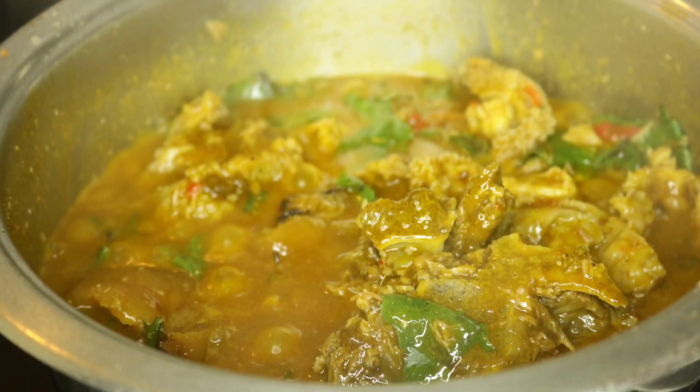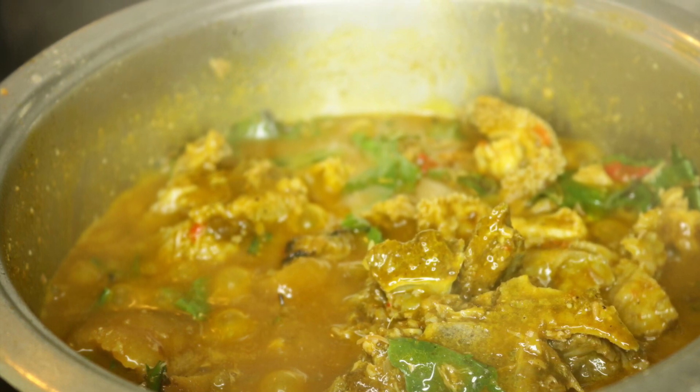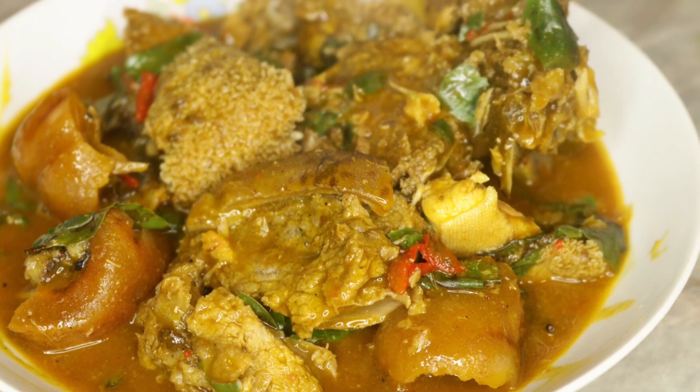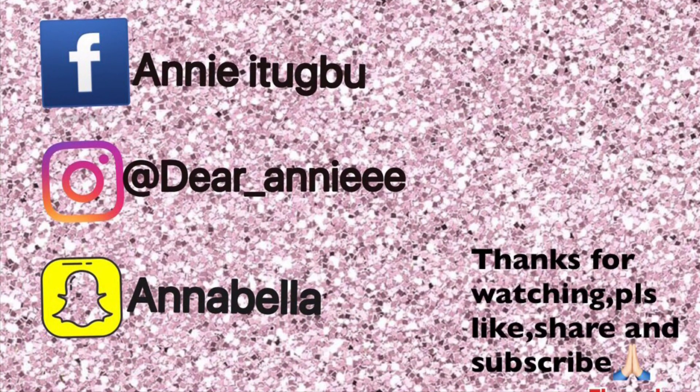So guys, we have come to the end of this video. I do hope you find this video helpful. Please if you do, do not forget to like, share, comment and subscribe to my channel, and I will see you all in my next video. Thank you, bye!